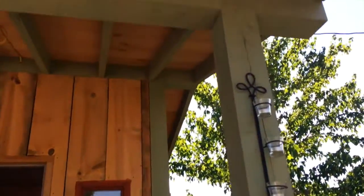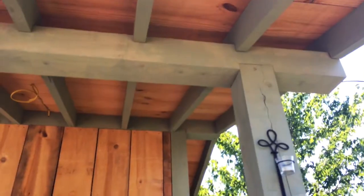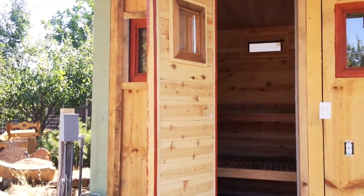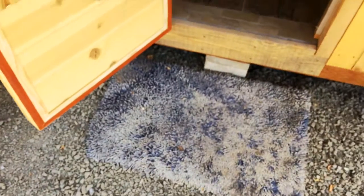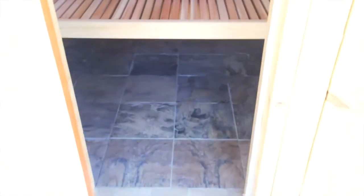It's got some big posts and beams — those are all cedar. It's got two windows in the front and one in the door. I'm going to have a little patio around the front with some flagstones I'm going to put in.